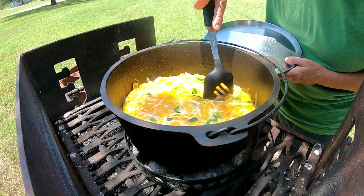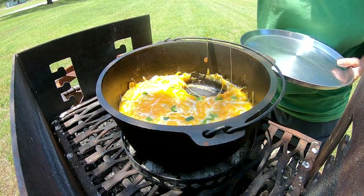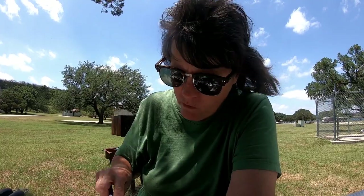Cheesy, cheesy! I like the rotisserie chicken in it — very good. All right, I'm going to go get me some chips and finish this. I will see y'all in the next video.